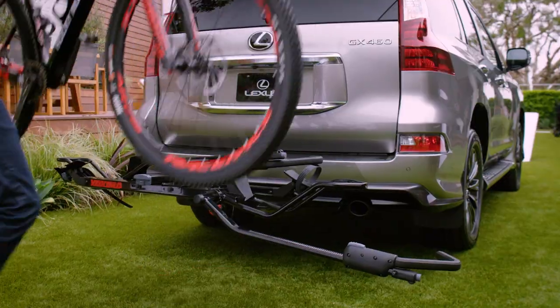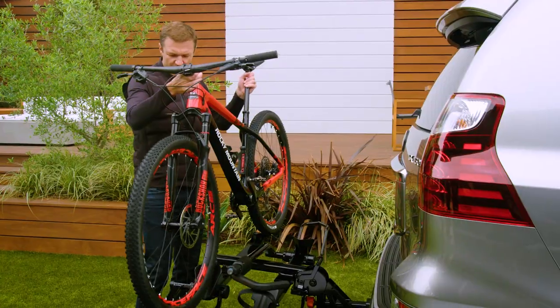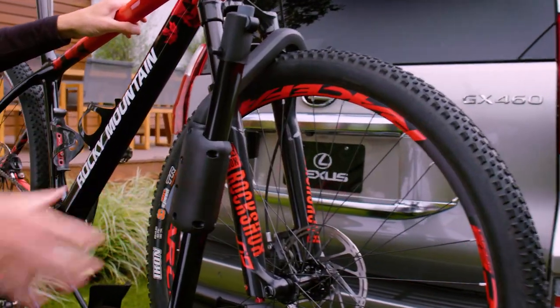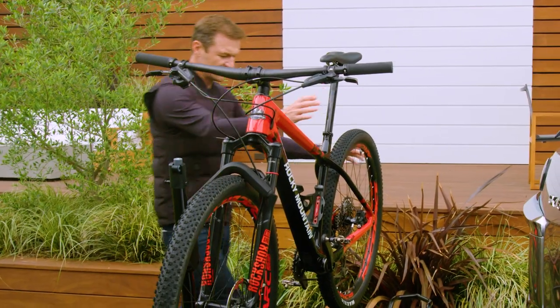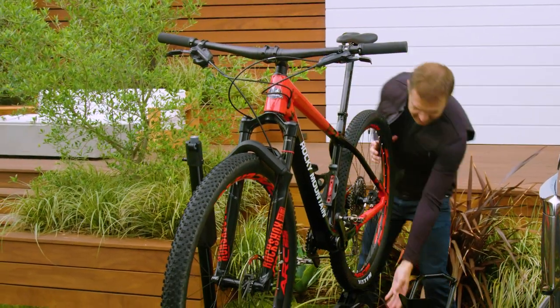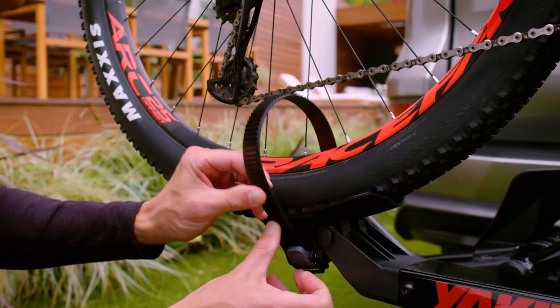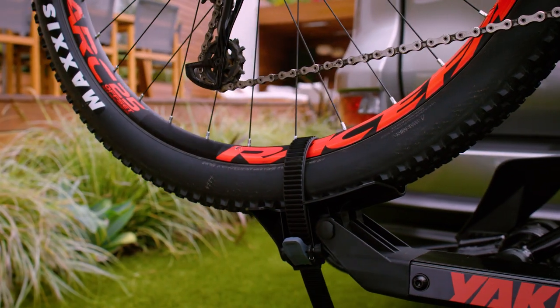You simply lift the bike, drop the front wheel into the rail, then raise the arm and lock down that front tire. At this point the bike is secure enough for you to go to the back, take this ratchet strap, slide it through the wheel and it's gonna drop right into this cleat and cinch into place.